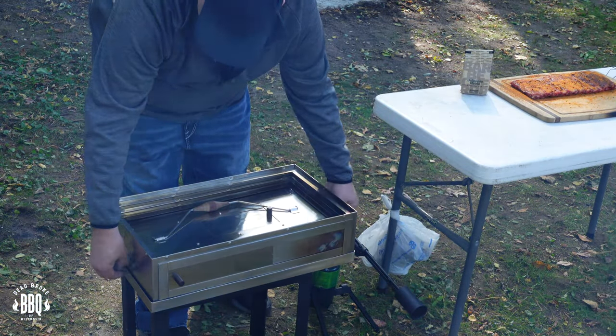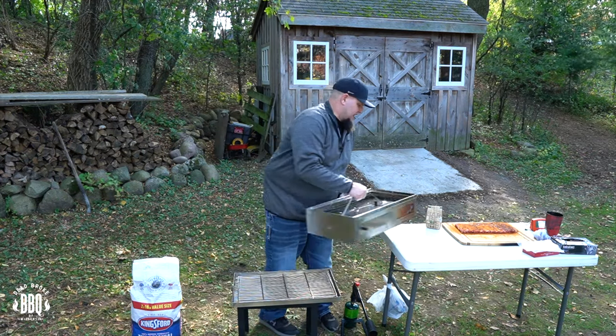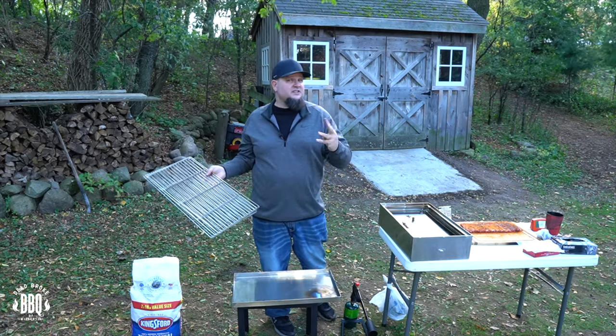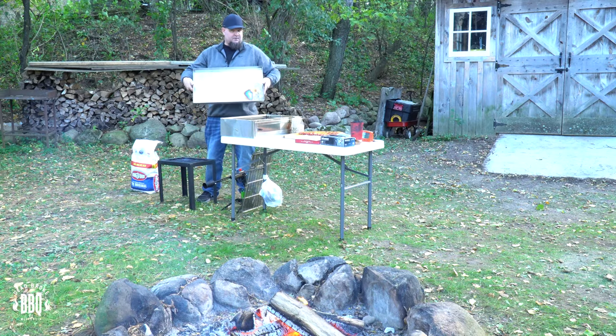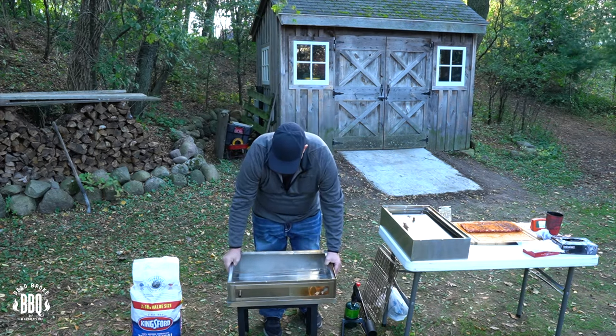First, just unhook the clamps, grab it by the handle, and pull it right off the bottom tray. It comes with three stainless steel racks but we're only using two today. Start with the bottom tray, then take your first level and put that inside the bottom tray.